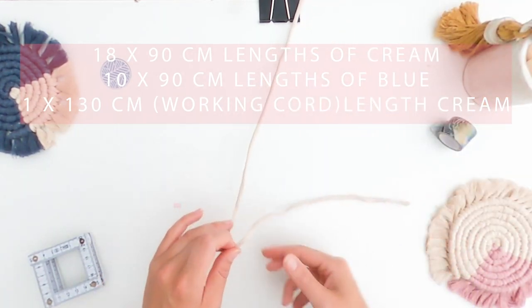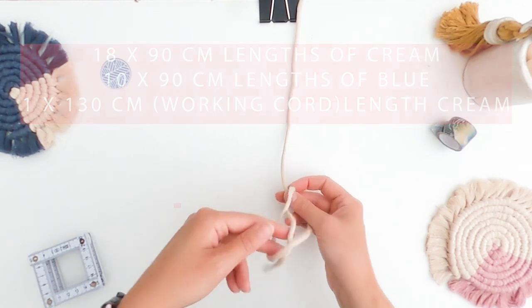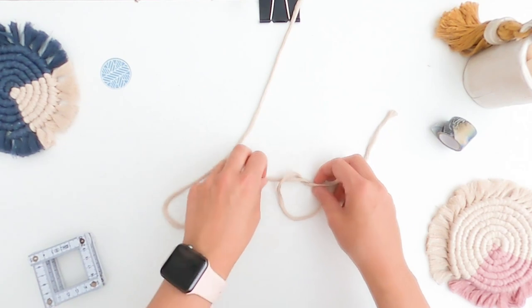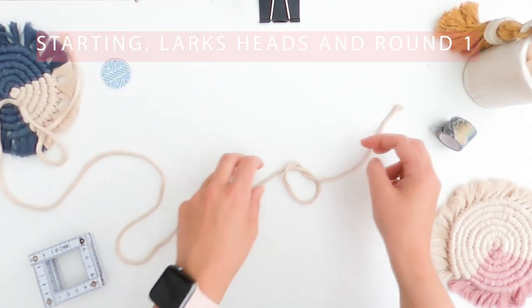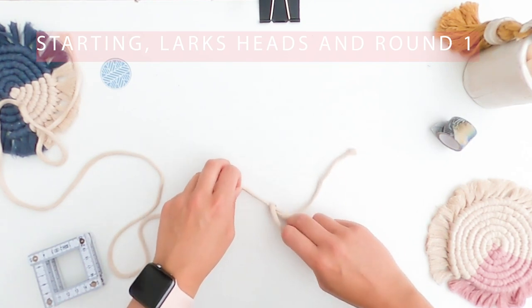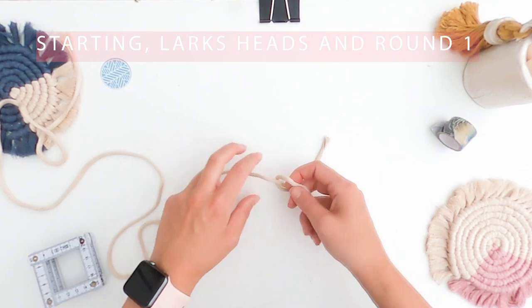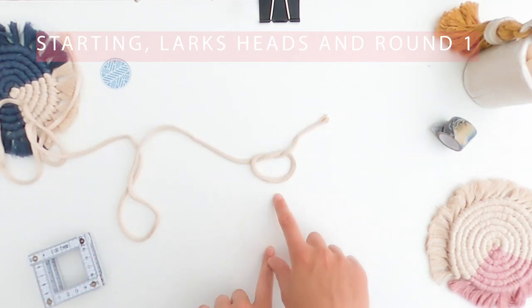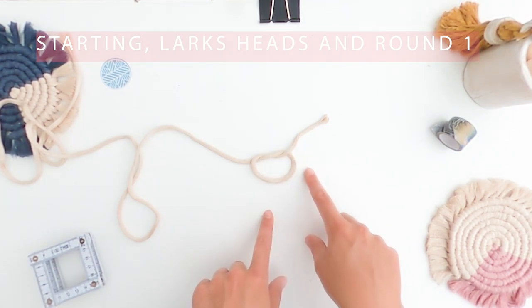Taking our extra long cord that we're going to be working on, the first thing we need to do is make a loop in it - just a single overhand twist like this, so we've got something to work with. Depending on which way you like to tie your knots depends on which side you want your long end to be on. We're going to pull this loop to about this length. We're ultimately going to be chopping this bit off, but we need to pull it to tighten the loop.